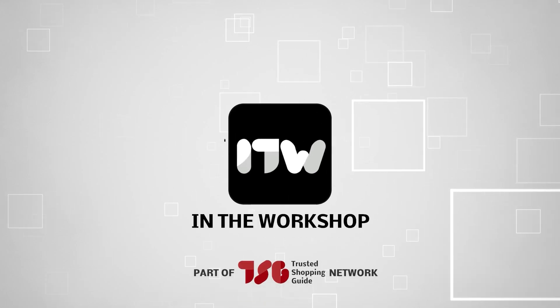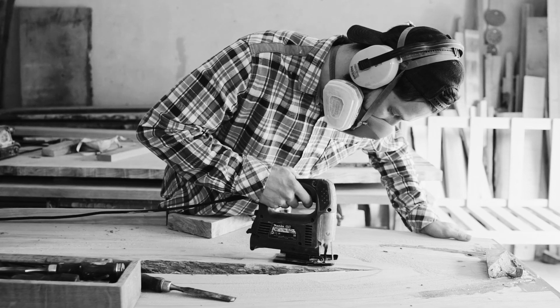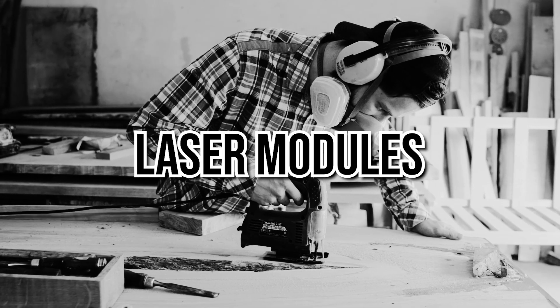Welcome back, creators! We are at trustedshoppingguide.com, and today we are in the workshop. In this video, we will be sharing with you our seven highest-rated laser modules.